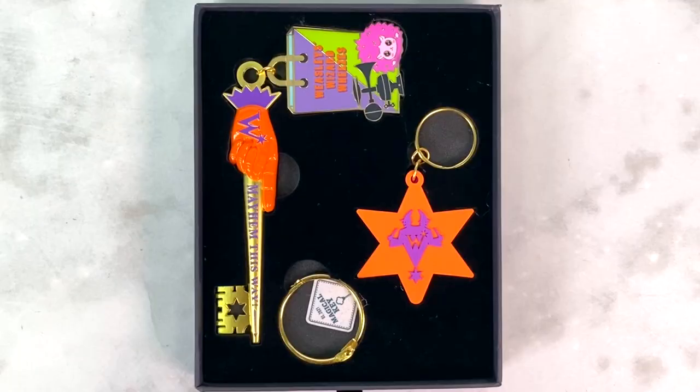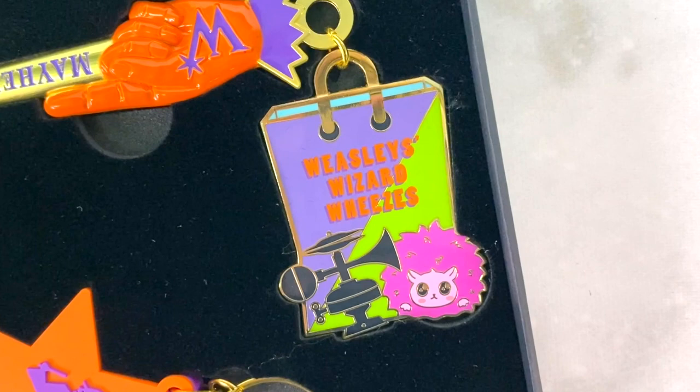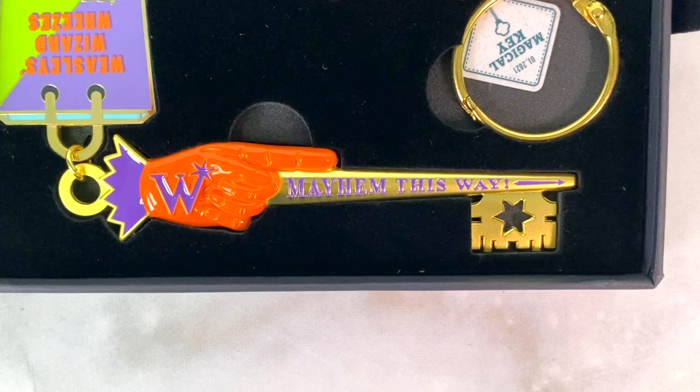I've also got another key from the LitJoy Alohomora Collection — the fourth key design, and I have all the previous three as well. This one might be one of my favorites because it's Weasley Wizard Wheezes themed. I'm loving the colors — a mix of orange and purples, the classic Weasley Wizard Wheezes colors, plus gold. There's a little charm with the Weasley Wizard Wheezes logo, a sign hanging off the key that says 'Weasley Wizard Wheezes' with a puff, and the key itself is an orange hand with the WWW logo and the W in purple. The base of the key says 'Ma'am, this way,' and there's a gold ring to tie it all together.